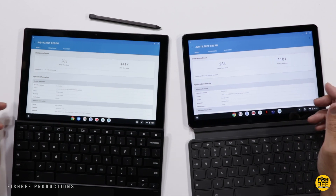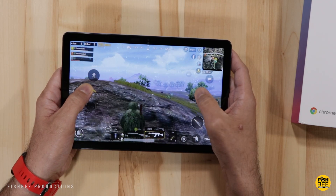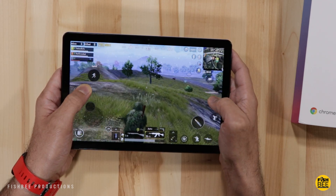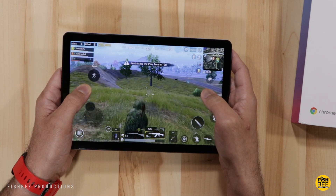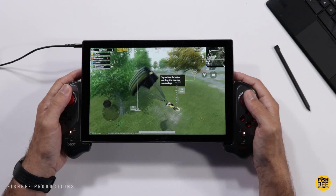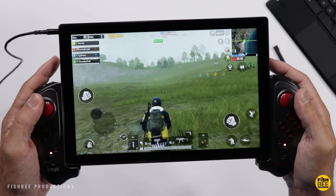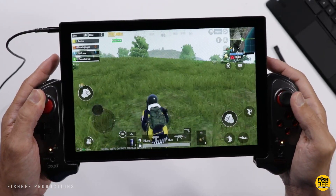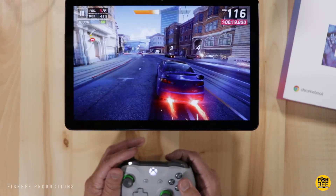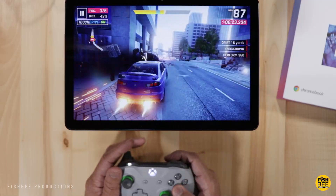The Geekbench scores on these two tablets are really close — pretty much identical on single-core scores, and then the ASUS is a little bit faster on multi-core. One downside is you're not going to be able to play the same games as on a regular Android tablet. For instance, you can't play Call of Duty Mobile, but they do have PUBG Mobile, and of course you can play Google Stadia and other online game streaming services.